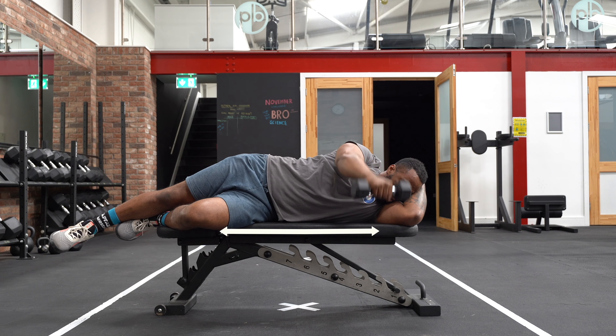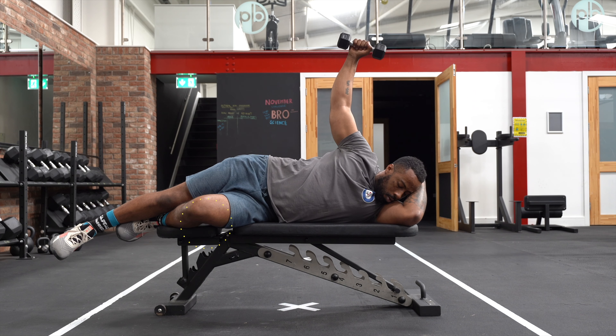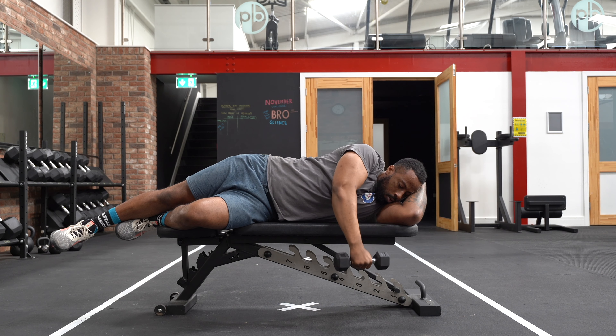To set this exercise up, lay horizontally on a flat bench. Bend the bottom arm and leg, as this will help create a more secure position to perform the exercise. Once you lay on the bench, with the dumbbell in your hand, adopt a soft elbow position with the arm draped in front of you in a relatively straight position.